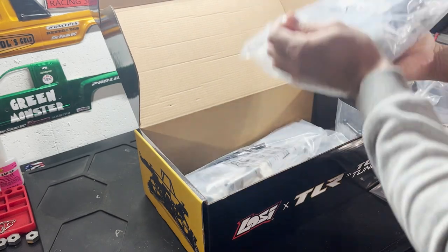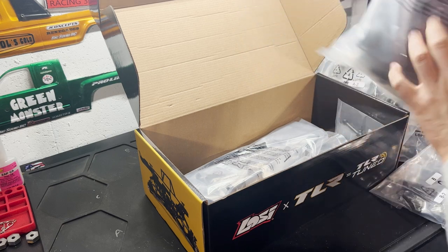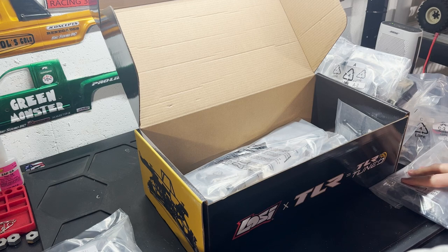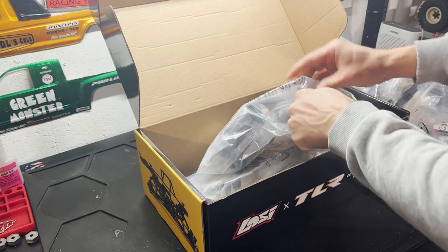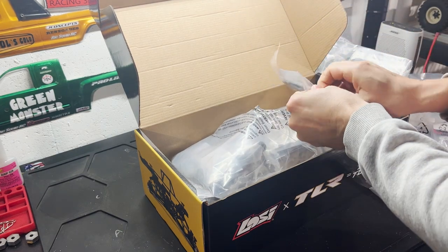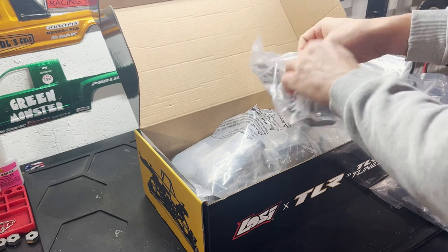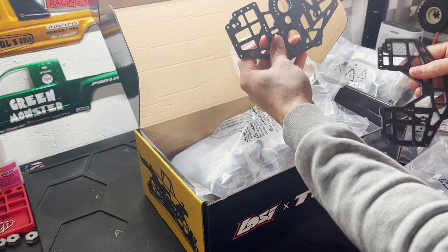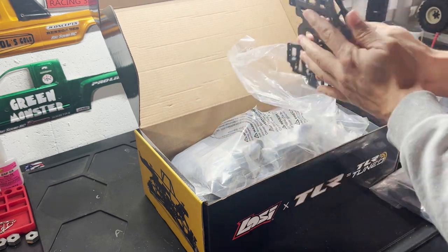There's a lot of heaviness in these bags. Here are the carbon fiber plates — you can see the machine work quality on these. These plates are light and the machining is very smooth. I really can't paint over that; I'd be an idiot to paint over carbon fiber this nice.